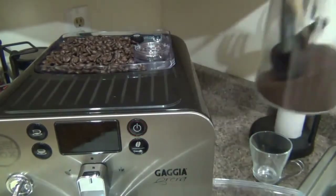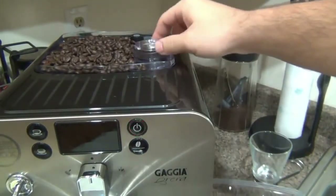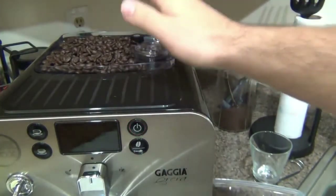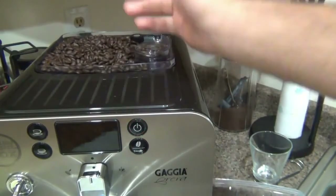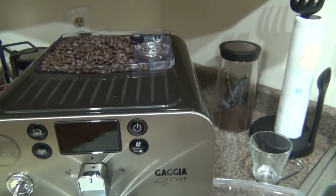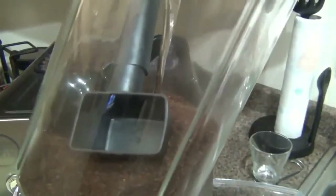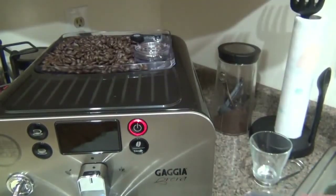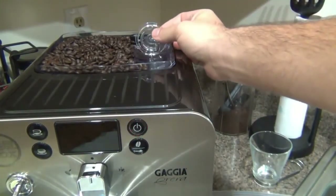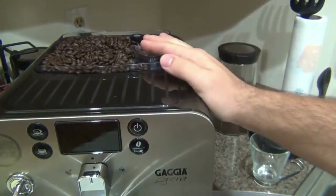I also use ground coffee — I always keep pre-ground on hand, even something really cheap like Maxwell House. There's a bypass doser on the machine where you can put pre-grounds directly in. Pretty much every super automatic has this option. If you don't have access to whole coffee beans, or don't want to spend the money on them, you can put pre-ground coffee directly in the bypass doser using the included scoop. You don't even have to touch the lid — you have direct access to it.